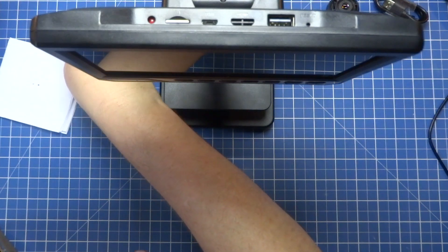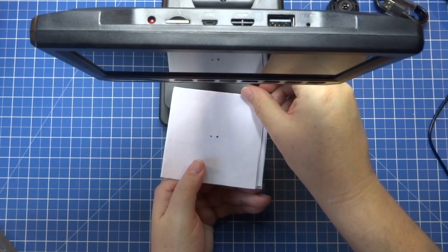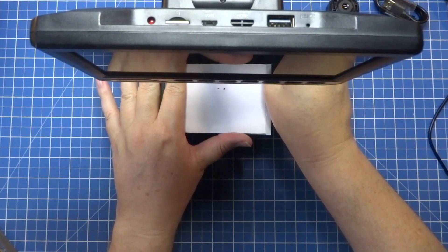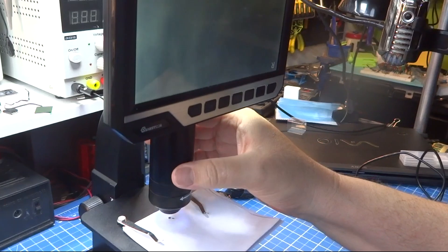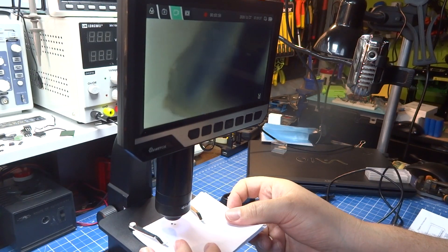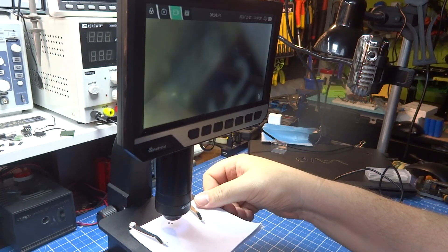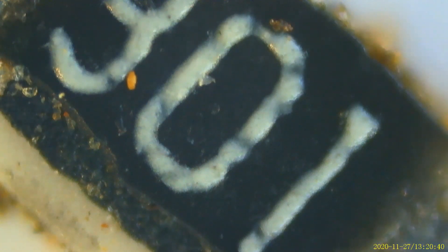Vou colocar esses SMDs aqui — cuidado para não perder, olha o tamanho deles comparado com o meu dedo. Vou colocá-los para a gente poder olhar bem de perto. Estou vendo as fibras do papel, mas ainda não achei os componentes. Olha aqui eles! Esse pareceu grande — olha que impressionante. Dá para ver o risquinho e a altura do desenho. Vou pegar o outro, que é bem pequeno. Tão próximo que a gente não consegue ver nada afastado.